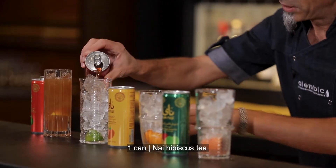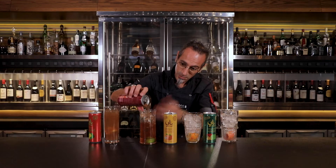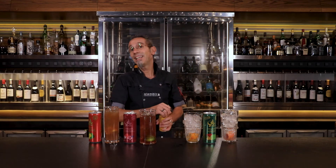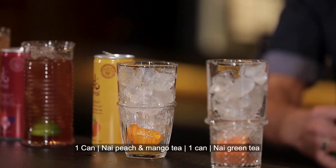Then we have the hibiscus. These are actually made in UAE — don't forget guys, made in UAE. So proud.